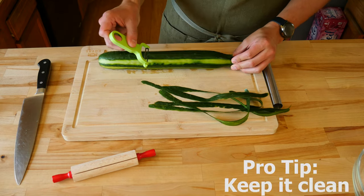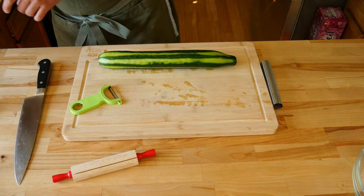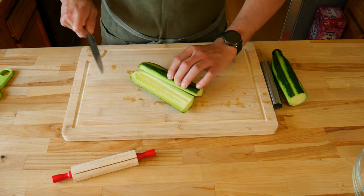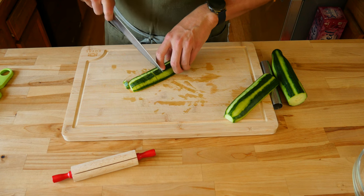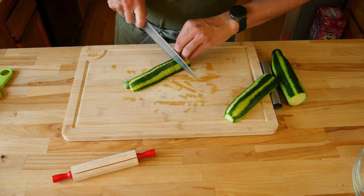A little friendly reminder: give all the fresh salad ingredients a thorough wash before you start to prep them. Now that you have a half-naked cucumber, cut it in half. Once in half, cut those halves in half again. Next, cut the cuke into half-inch little half-moon pieces. I find the easiest way to accomplish this task is by using the tip of the blade. You can cut faster without things sticking to your blade.